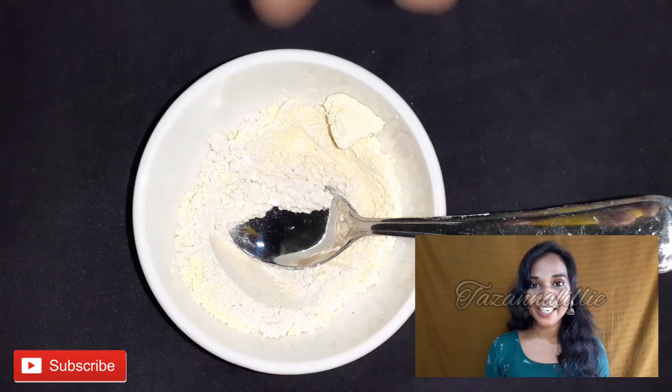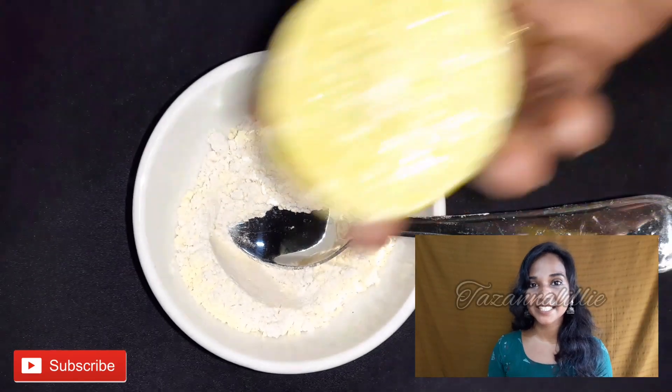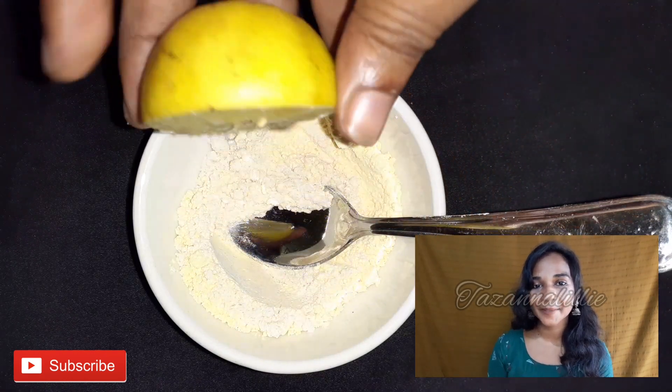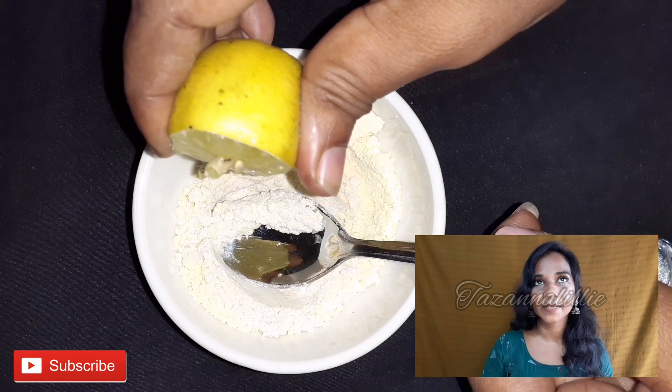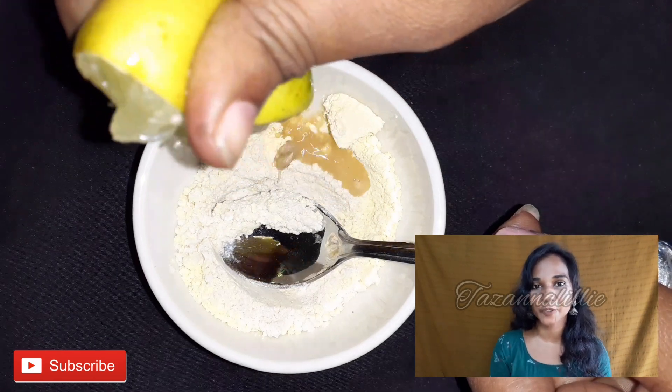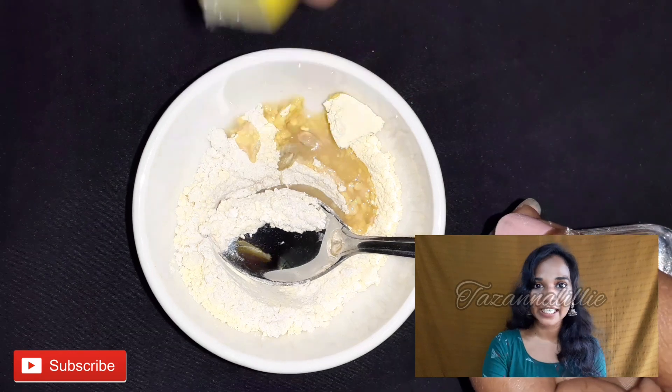The ingredients include Vitamin E Capsule, Almond Oil, and a lightweight gel. These have some bleaching properties and will help with skin dirt and impurities. If you need a little bit more, you can use apple cider vinegar.